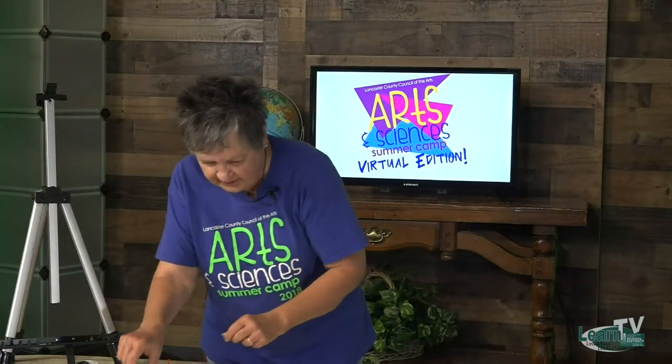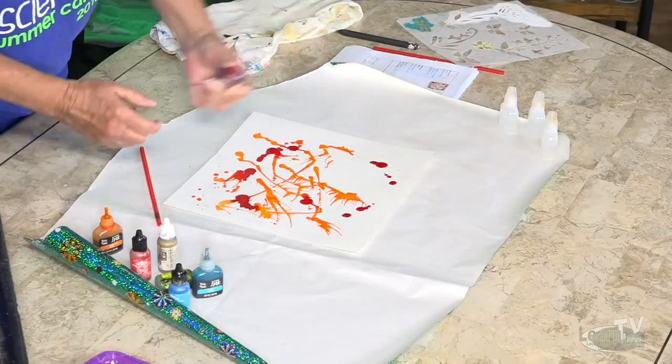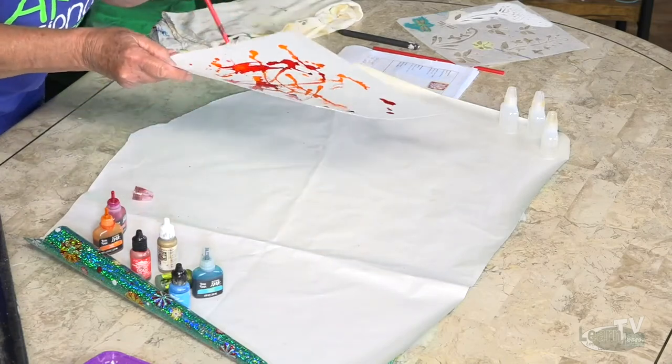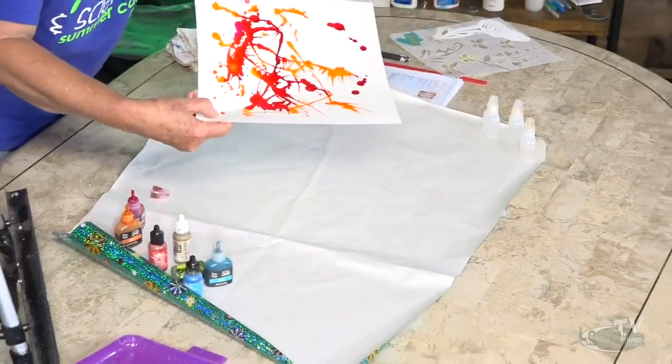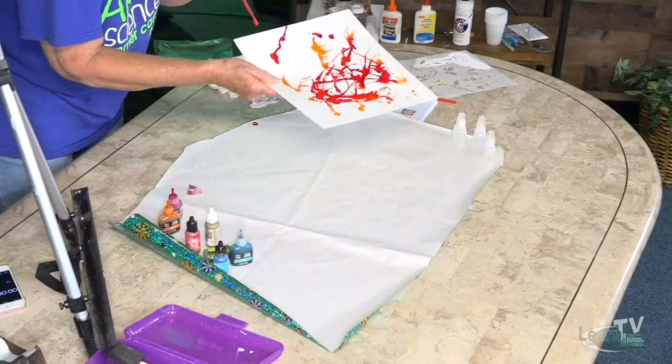Next time you go to a fast food place, make sure you save your straws. I'm going to put pink on next — I'm not real sure these even need to be shaken, but we'll shake them because most things do settle to the bottom. I'm using orange and pink, two of my favorite combinations. Here again, we're blowing while it's still wet. Isn't that pretty? I bet yours looks even better.